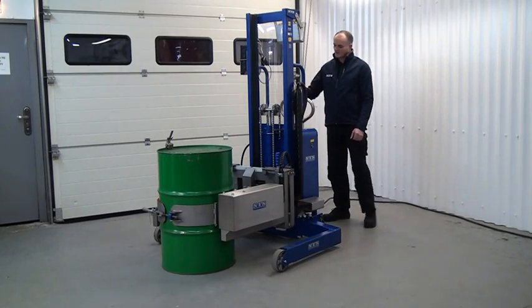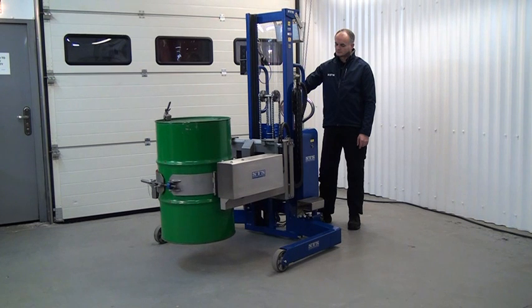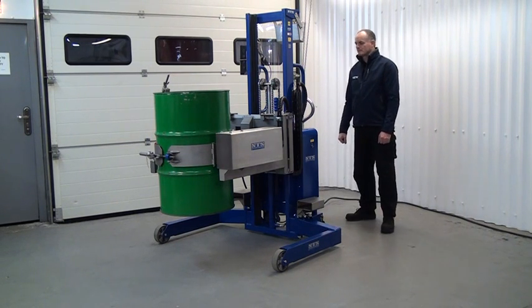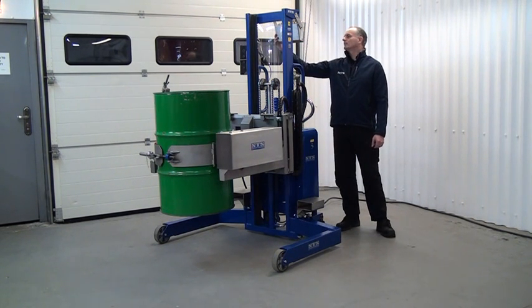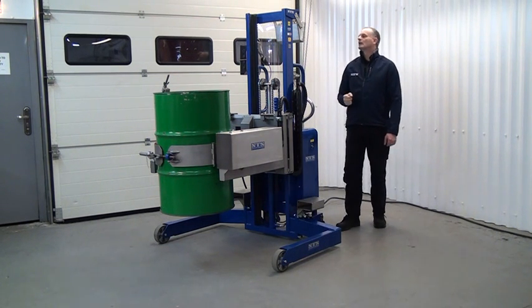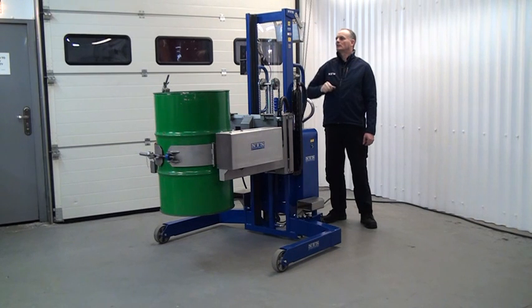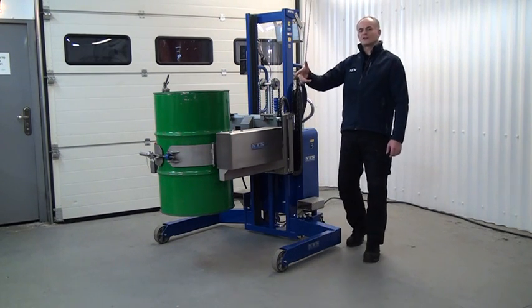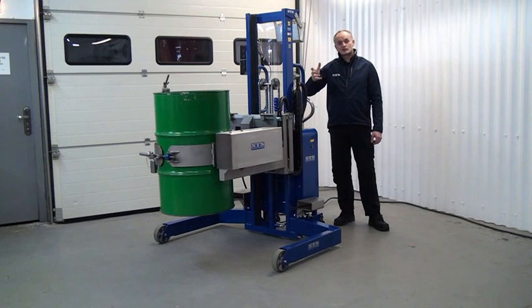We're now going to lift and tip the drum. First, make sure no one is in front of this position. Pull back on the lever to lift. If we're going to tare off the contents, we switch on the display box. Once the meter has settled we press the tare function, which zeroes the display. If we want to tip out 50 litres, we tip into a vessel and monitor the meter at the back, then slowly return the drum when we approach 50 litres.